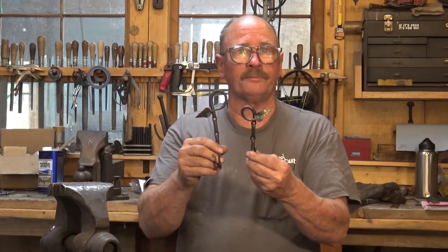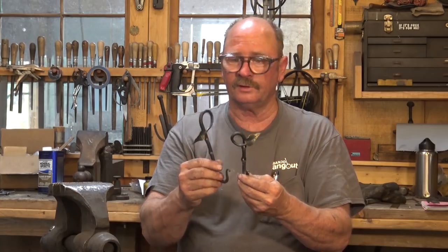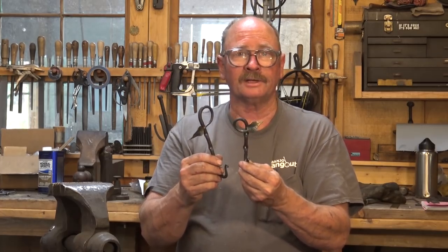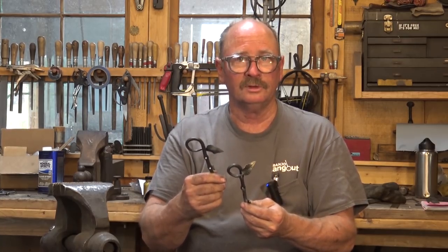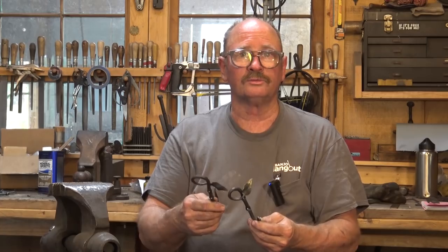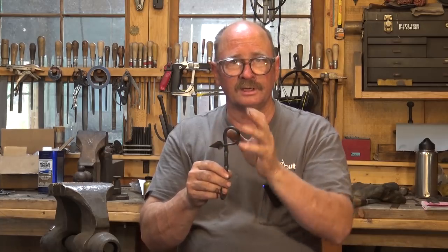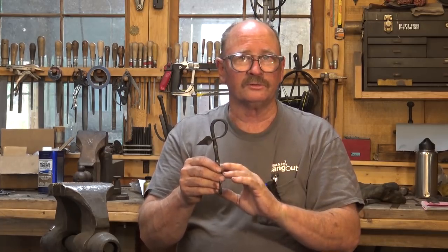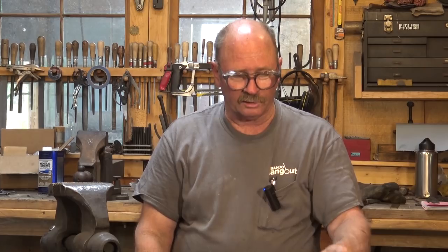There's our finished hook. It doesn't match the sample I did earlier because I didn't take any measurements — I was just doing these by eye at the anvil and having fun. If you don't need them to match, that's not a bad way to do it. If you need them to match, take measurements, take notes, cut all your bars the same, draw all your tapers out the same, put all your holes in the same place and they'll be pretty close matches. There's still going to be some variation in the leaf, but the lengths will be the same — and if you're selling them at craft shows, that might be the way to go.